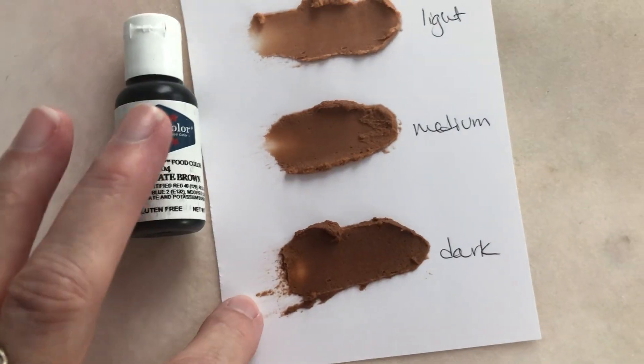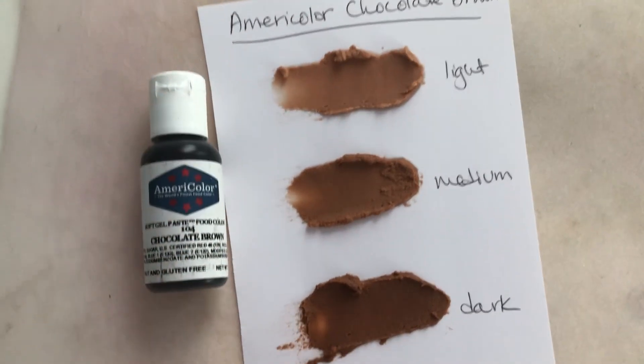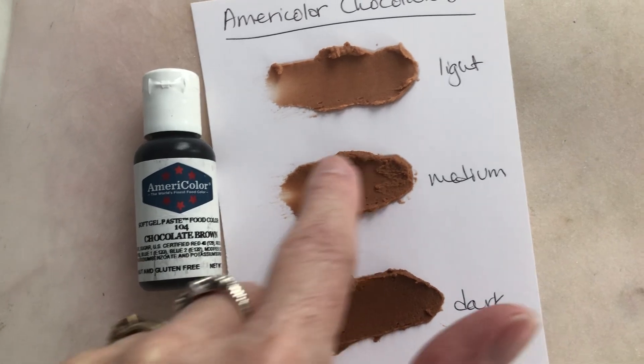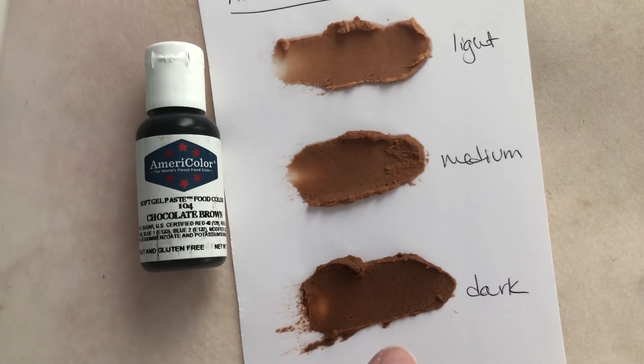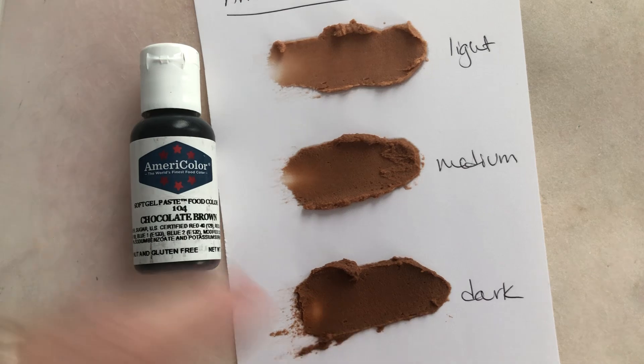This is one drop, two drops, and three drops of the gel color. I can tell that if I added a little bit more it was definitely going to be darker. You can see a difference between this one and this one, but it's not too pronounced. If I added more it would definitely make it darker.